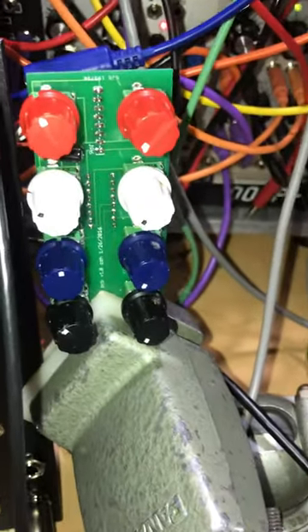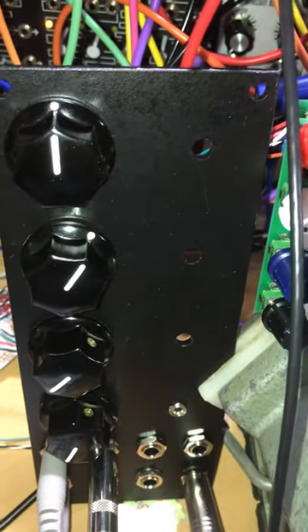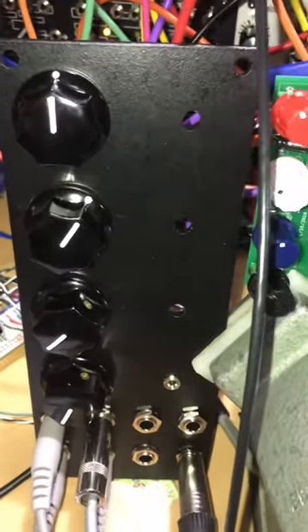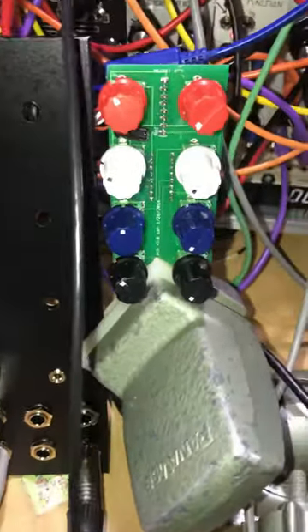Let's get a signal going. I've got two signals: one is just noise going through the filters, and the other is this sequence. It's got some phasing kind of built into the sound because it's two oscillators.